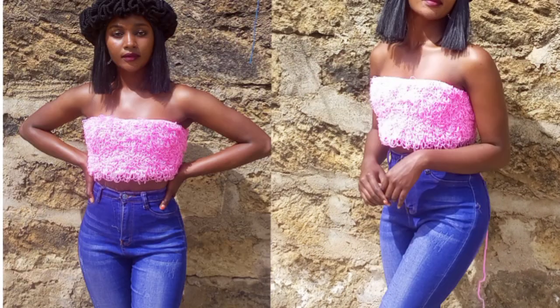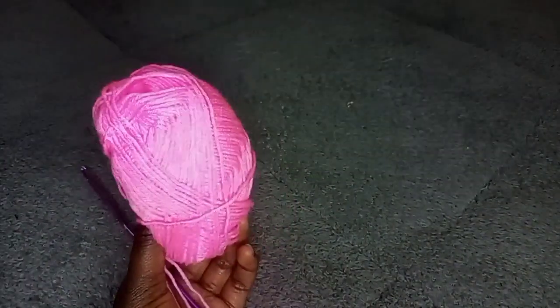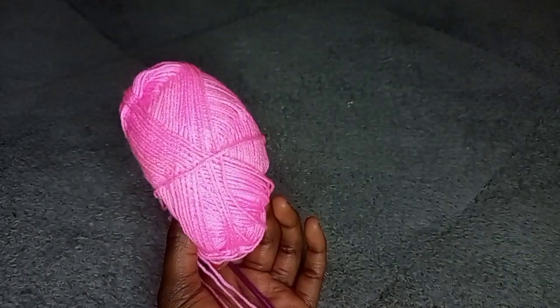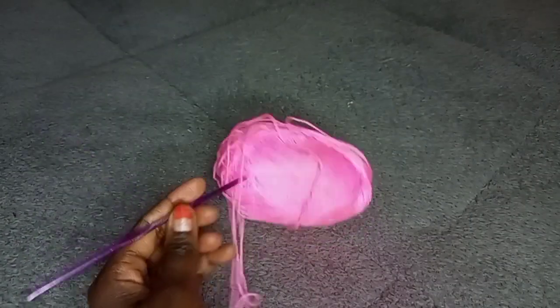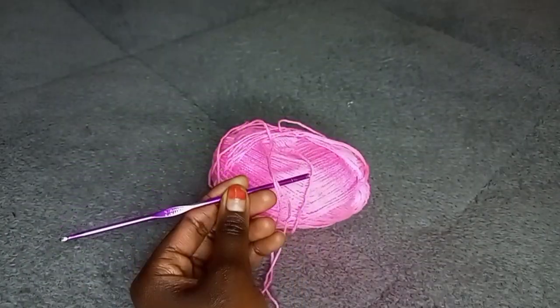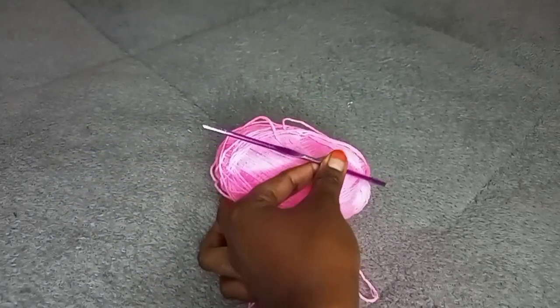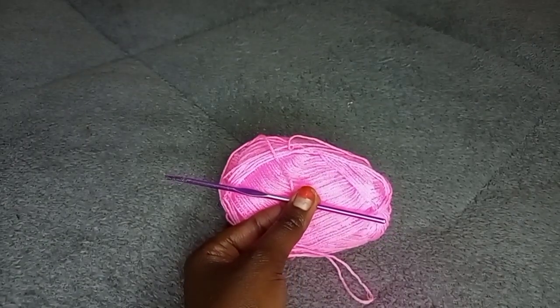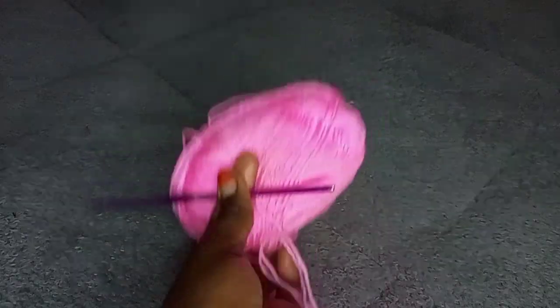If you want to make a similar top, here is a tutorial you are going to use. The following are the requirements to make this top. I'll be using a pink color yarn — it's a Robin yarn, a 50 gram yarn. I'll also be using a 3.5 millimeter hook. I would recommend you use a 3.5 millimeter hook. Lastly, you require a measuring tape so that you can take the measurement you want for the top.